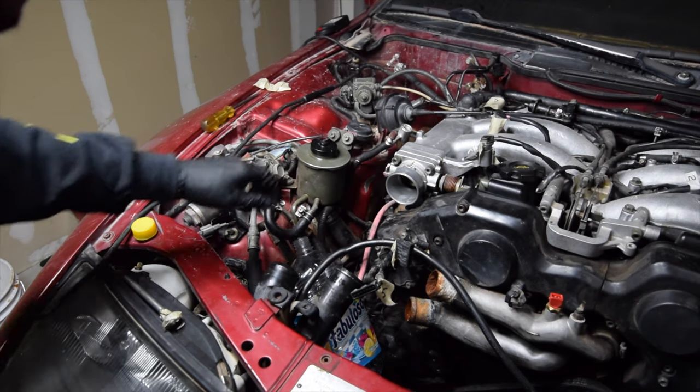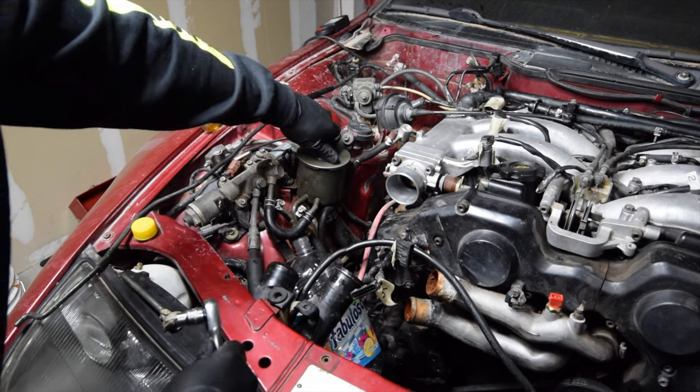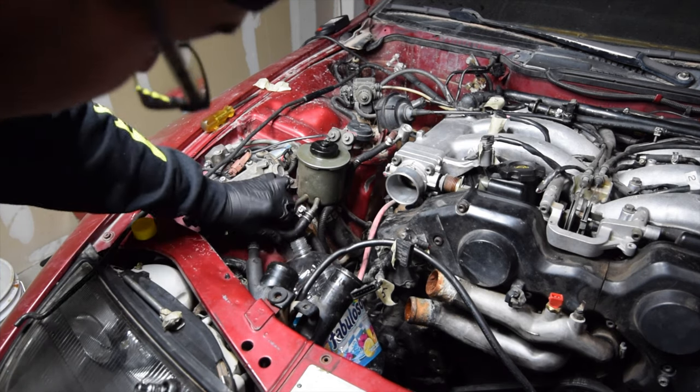Alright, so we're going to want to go ahead and drain the power steering reservoir right here. We'll keep that closed for now and go ahead and loosen up this bottom one.